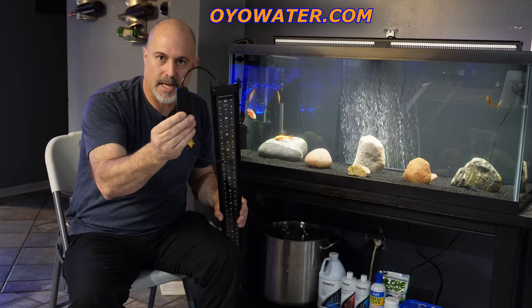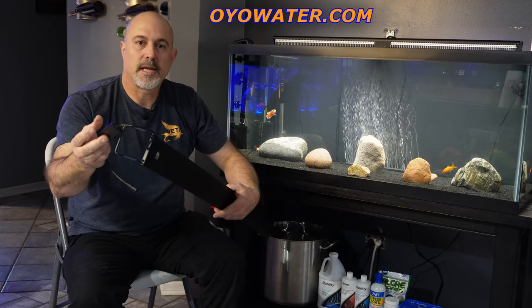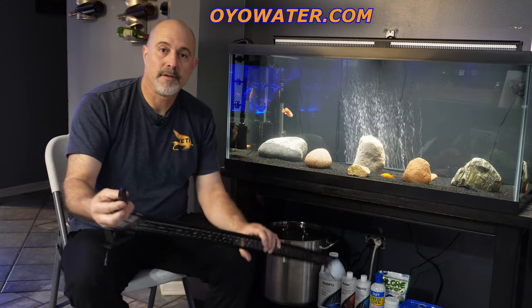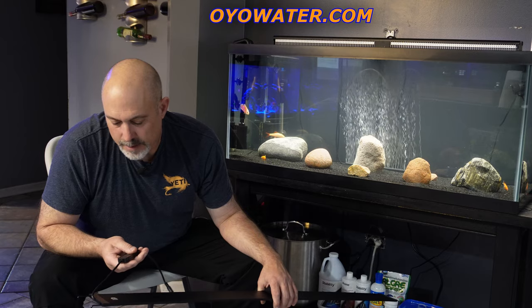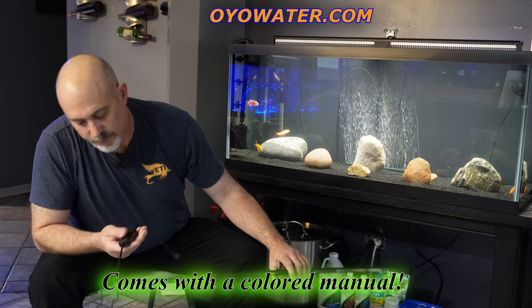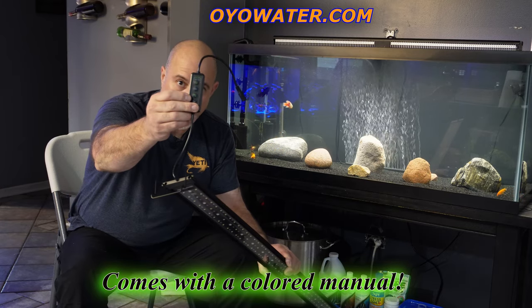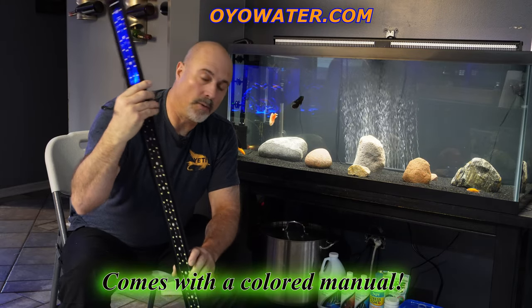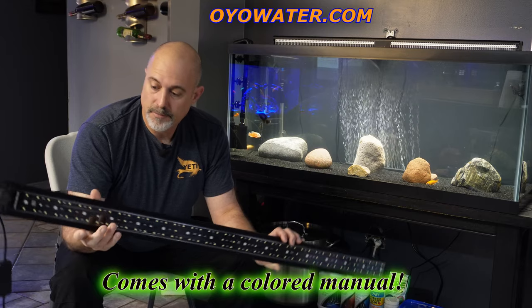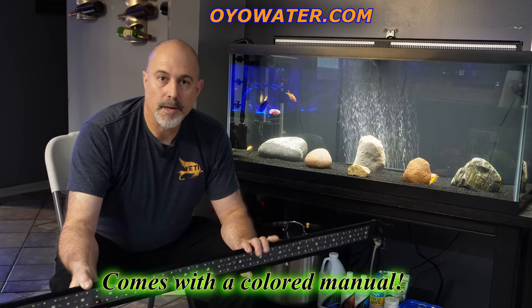I'll possibly Velcro the controller to the side of the glass or the frame — I'm not sure yet. I haven't used this light yet, but I do know it has a dimmer control. It has a 24-hour setting and you can set different timers, I believe eight to twelve hours or maybe seven to twelve hours. This light has a lot of functions just on this button pad. You do not want to submerge this light in the water at all — it is not waterproof.